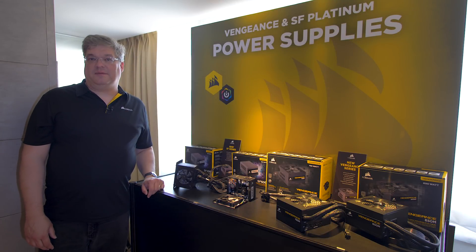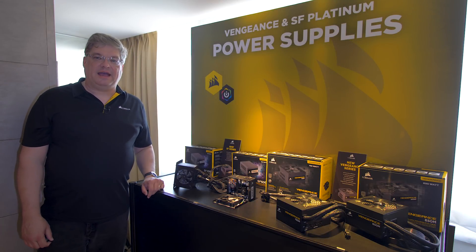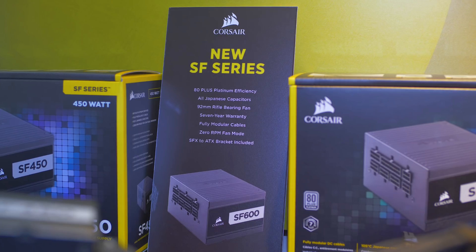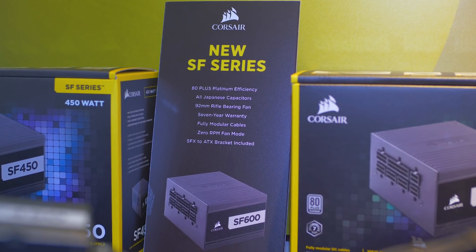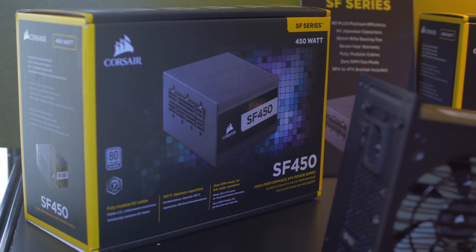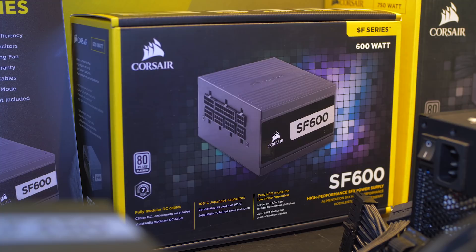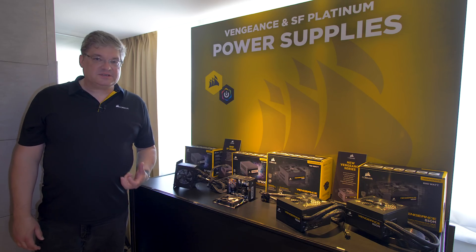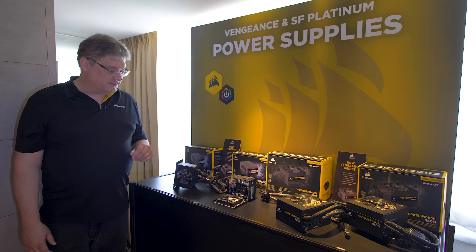Hi everybody, I'm John Giroux. I'm the PSU R&D guy here at Corsair and we're here at Computex 2018 to talk about our new SF series power supplies. These are our new SF series with 80 plus platinum efficiency. This is in addition to our current SF gold which is 80 plus gold efficiency, but not only do we increase the efficiency, we have a number of other improvements as well.